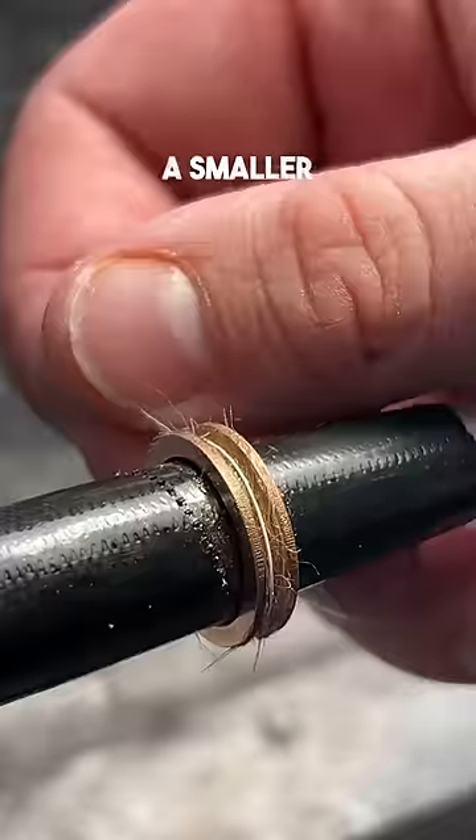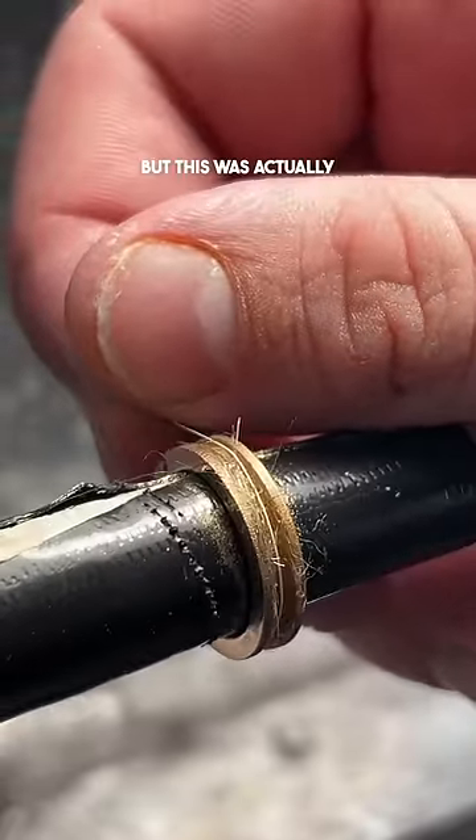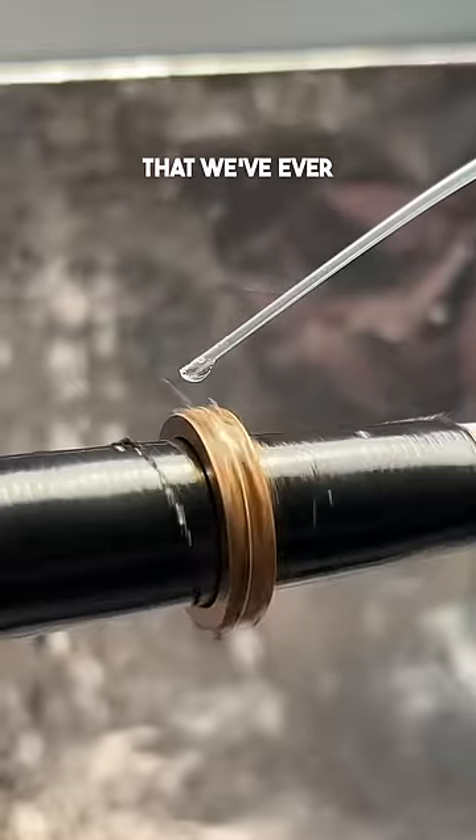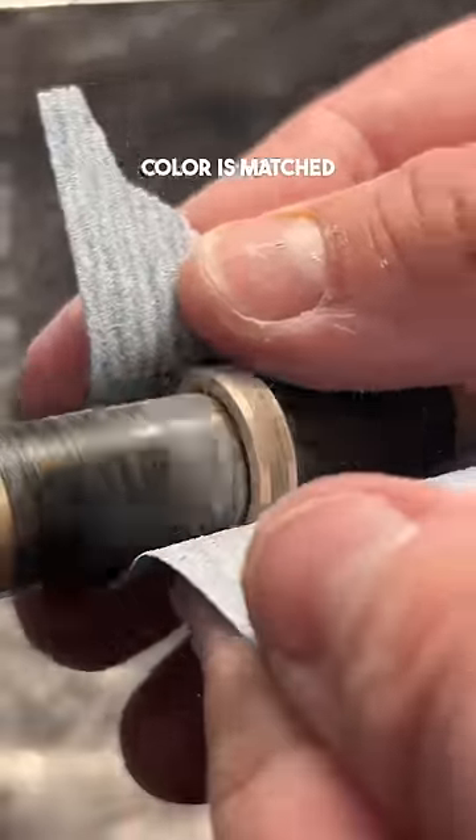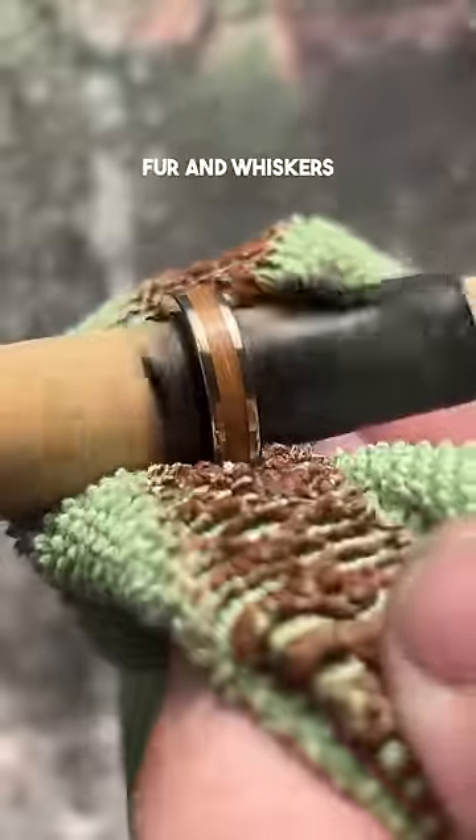It's funny because you'd think a smaller ring would be easier to make, but this was actually one of the hardest rings we've ever made, although it was super fun to do so. The background color is matched to the cat's eye color, and there's fur and whiskers in there.